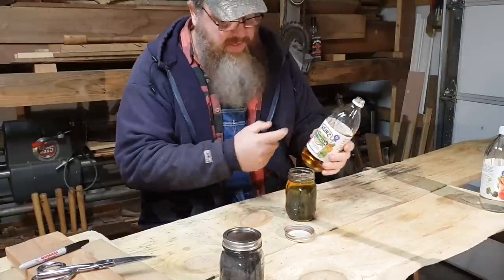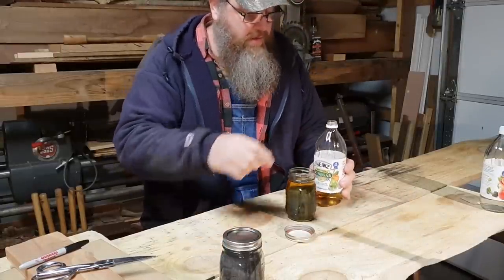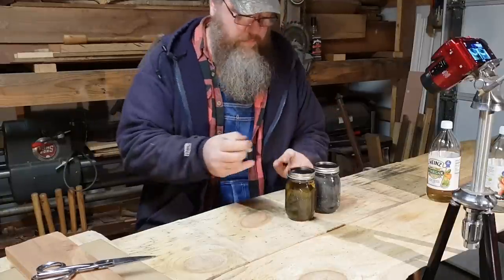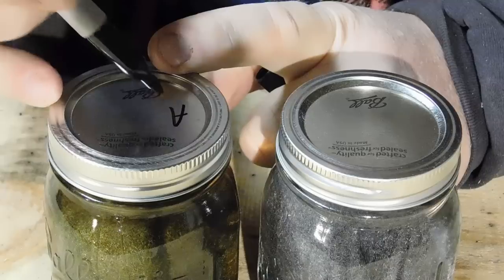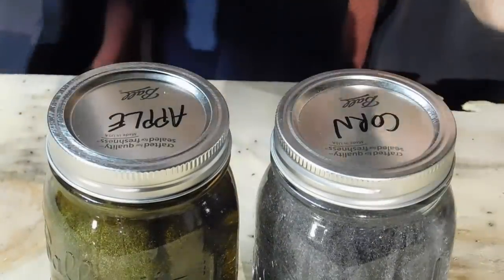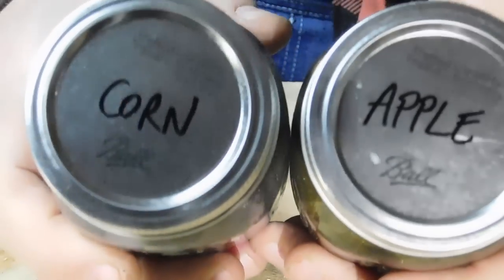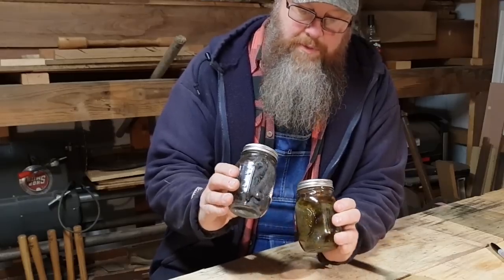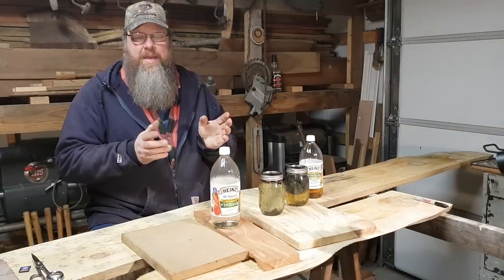You can really smell the apple cider vinegar — it's got a stronger smell. I'll probably let these things cook for three or four, maybe five days. Okay, it's actually been a week.